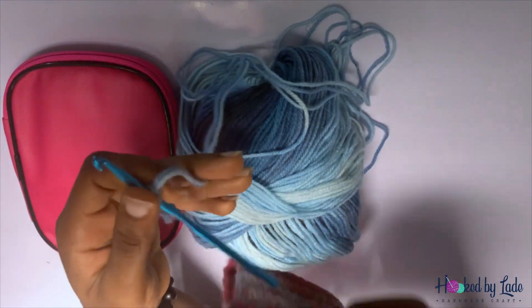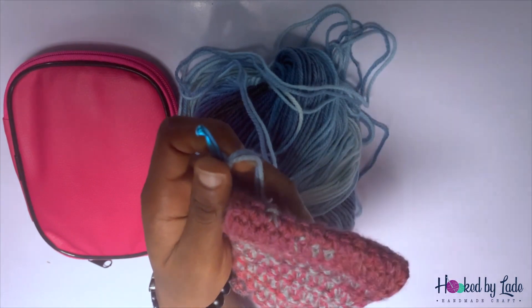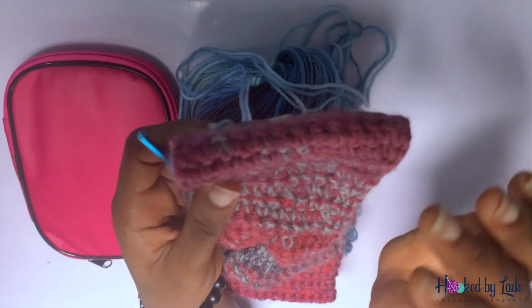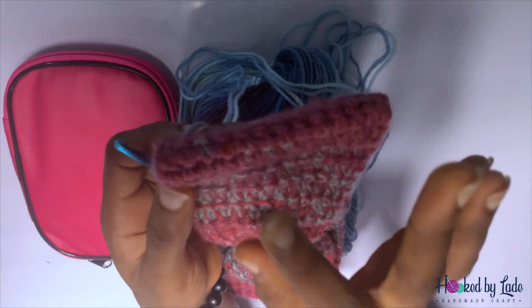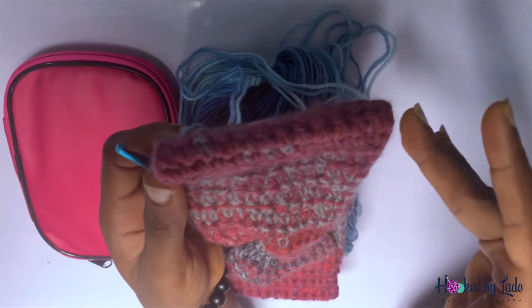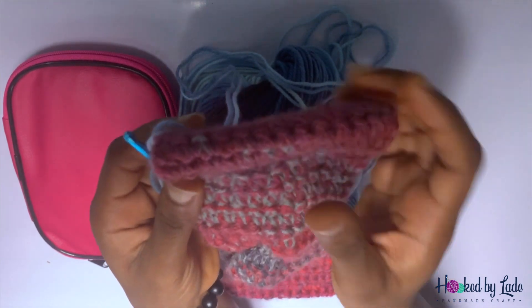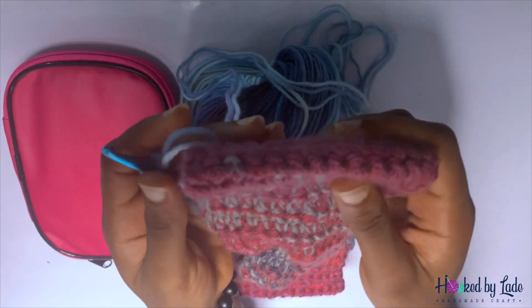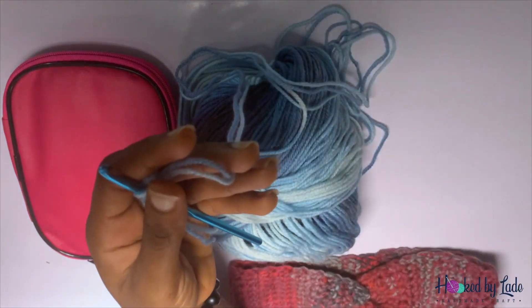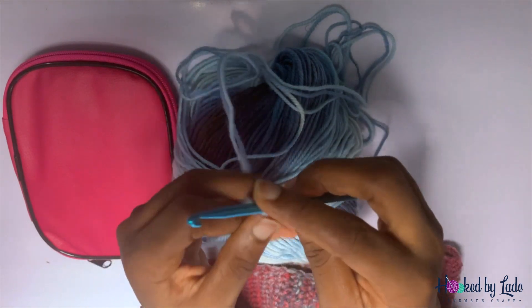Upon tying a slip knot we are going to chain 15. The reason for chaining 15 is to get this width — I'm comfortable with it because it holds my hair up nicely. If you don't want it this wide you can chain 13; if you want it wider you can chain 17. You have to know what you are working with and what you want.